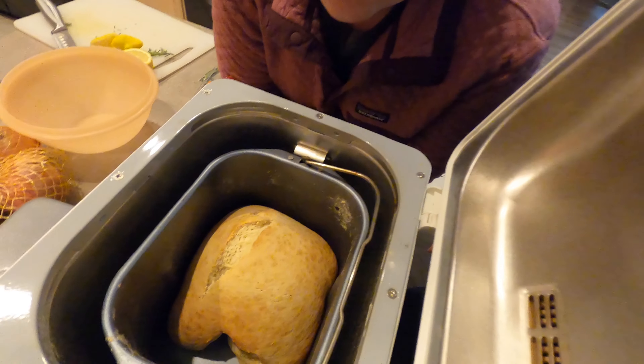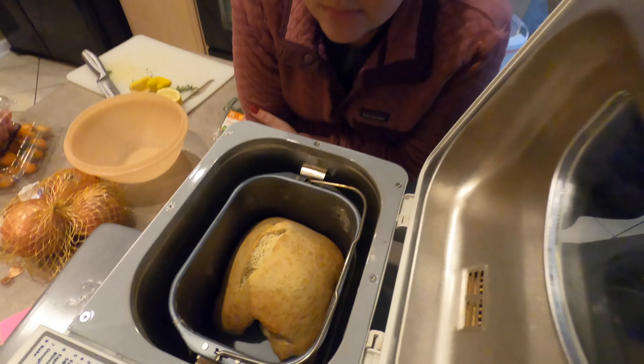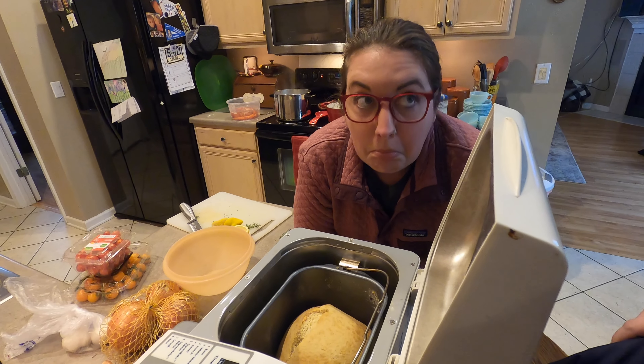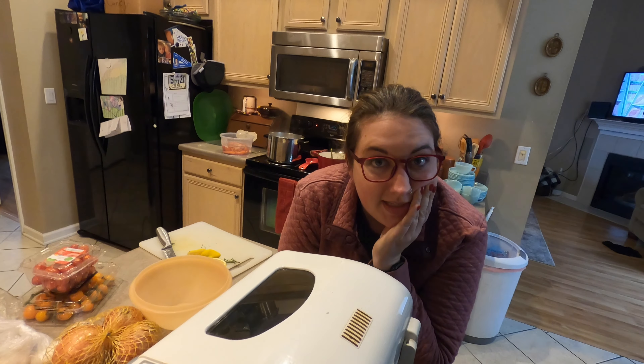So the bread is done. It took 58 minutes — it just beeped and Logan is beside itself. We can't take it out yet. Well, you gotta let it settle for a minute. It doesn't look right — it didn't expand all the way. Well, we did the fast bread setting, so who knows. Hopefully it'll still taste good. We're gonna let it rest and take it out in 15 minutes.